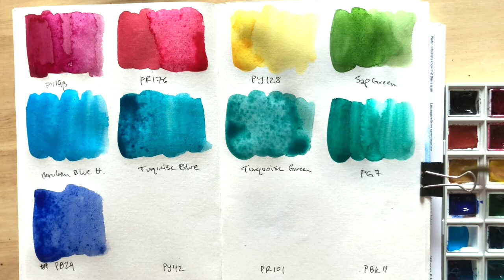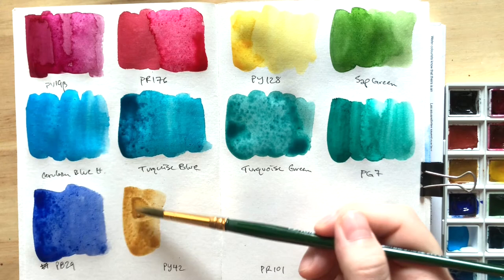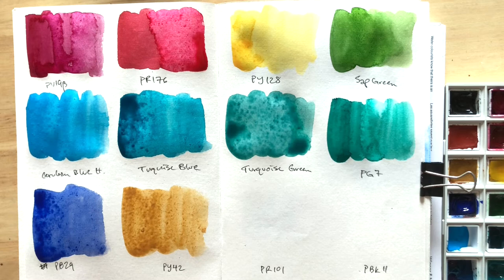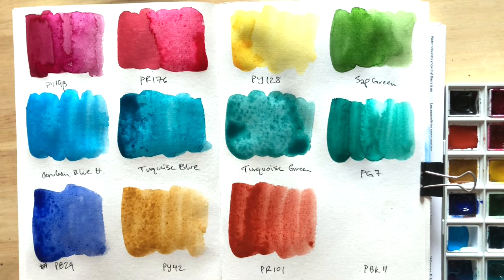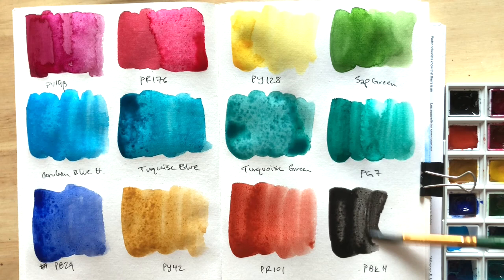We're on to the last three. This here is Raw Sienna made with PY42. Normally I'd use a transparent yellow oxide in my main palette, so for Van Gogh it would have been either Yellow Ochre or this Raw Sienna — Yellow Ochre is sometimes too opaque for me personally, so I went with Raw Sienna instead. Here's Light Oxide Red, PR101. This one is definitely too opaque for my preference, but I wanted a Red Earth in this palette that was easy to re-wet. Last but not least is Oxide Black, made with PBK11 — I just love the granulation texture it produces, so this was a must for my palette.